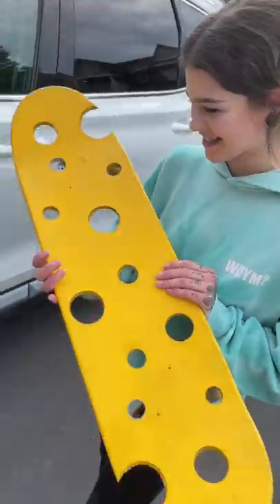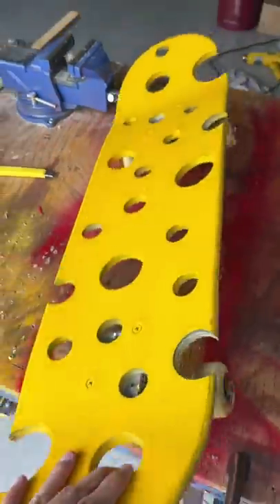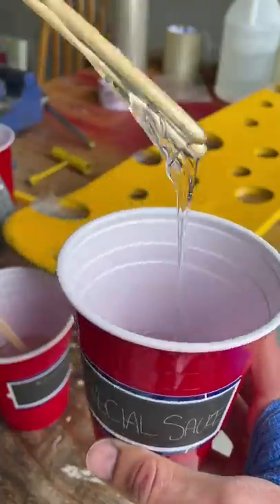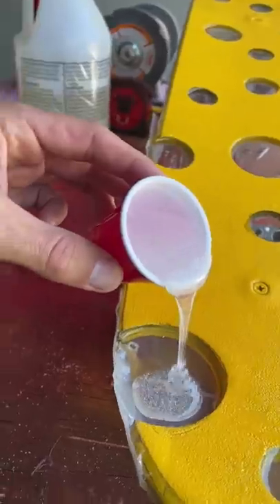This is the finale of the cheese skateboard. You guys told me to fill all the holes up with resin, so I had to tape the entire skateboard first to make it leak proof. Then I put resin inside all of the holes in the skateboard and left it overnight to dry.